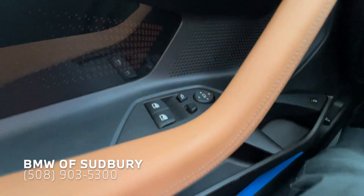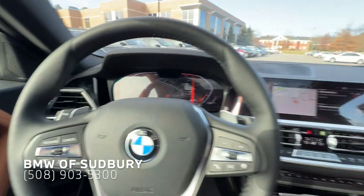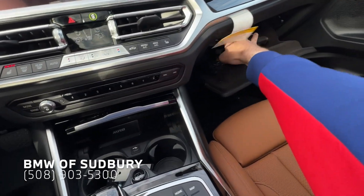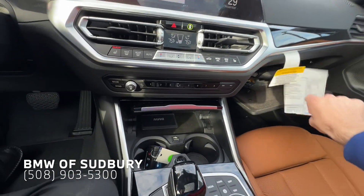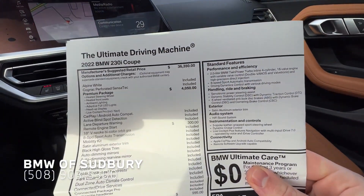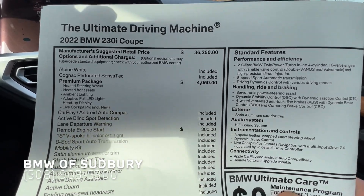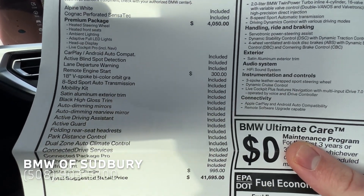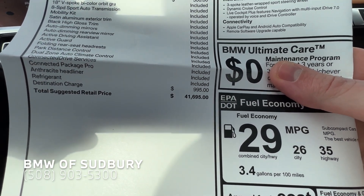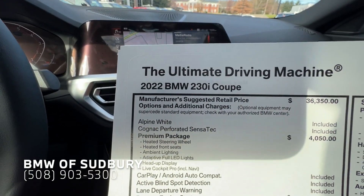Two-person memory with normal window and mirror controls. Let's go ahead and look at the window sticker. 2022 230i Coupe — base price $36,350. This car has the premium package as well as remote start, and with destination it comes to $41,695. Just keep in mind, this car is rear-wheel drive, not X-Drive.